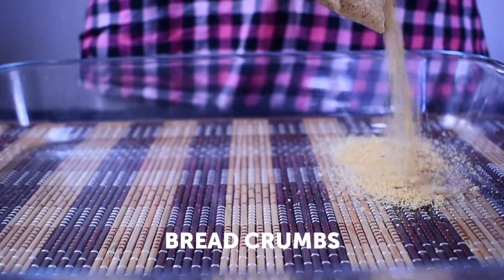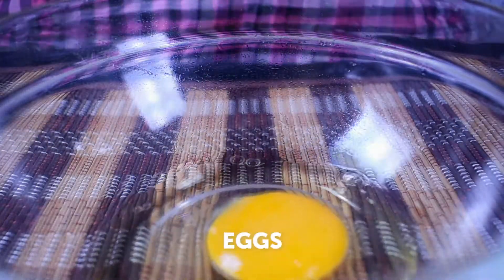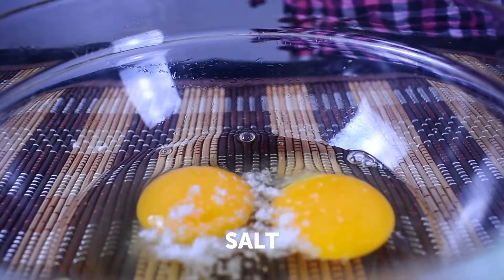Then we will cook the biscuits and prepare for the biscuits. We will cook the biscuits and we must have to get a copy of this.